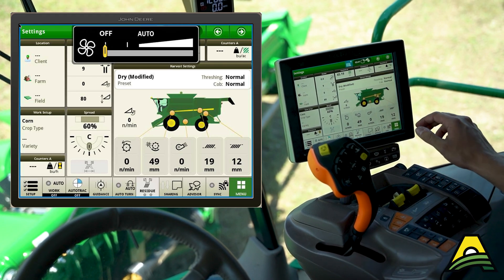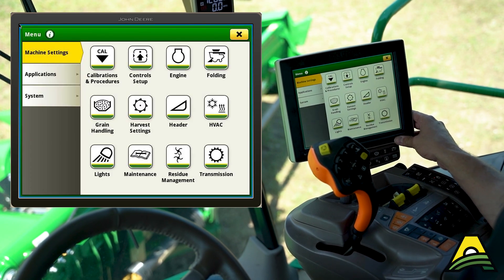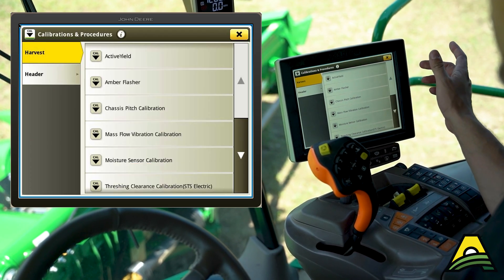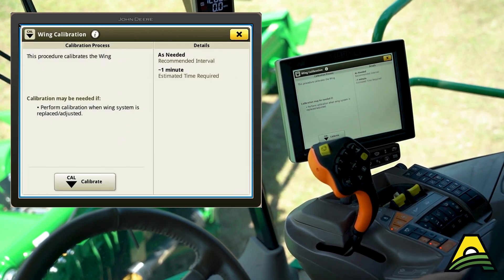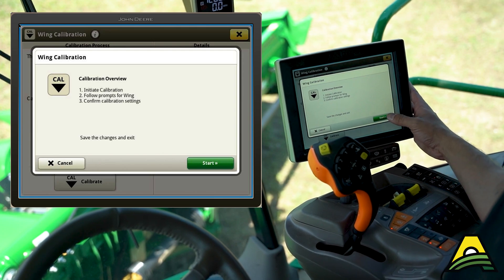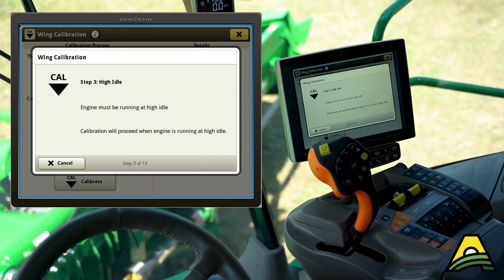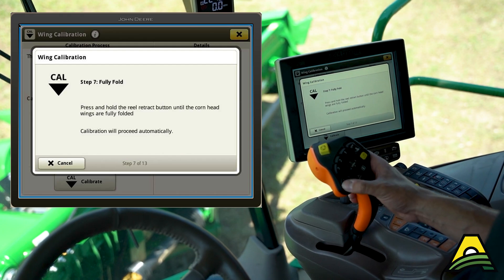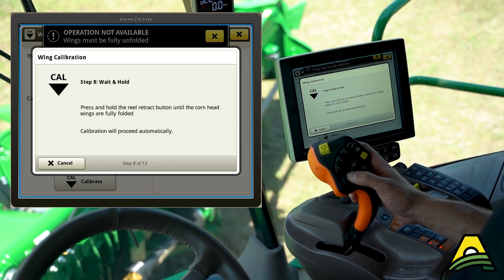We're here in the cab getting this corn head set up. This is a folding corn head, so if we want to calibrate those wings — which is always a good idea preseason — go to calibrations and procedures, then all the way at the bottom is the wing calibration. This only takes a minute, especially if this is the first time you've put the head on the combine. It will walk you through everything you need to do, so go to high idle, then fully fold the corn head and keep holding.